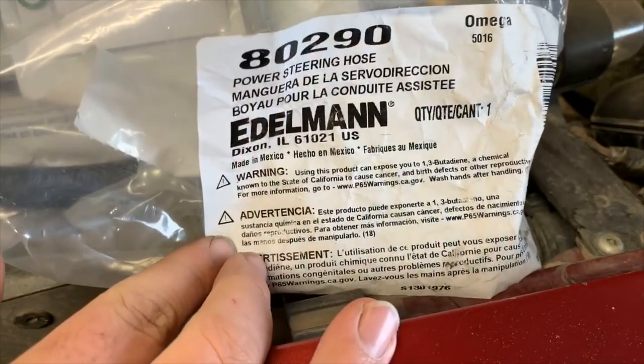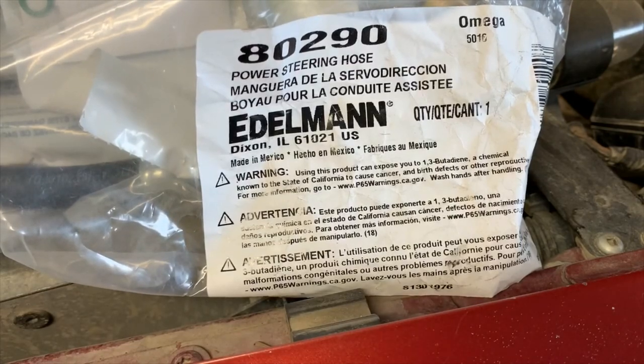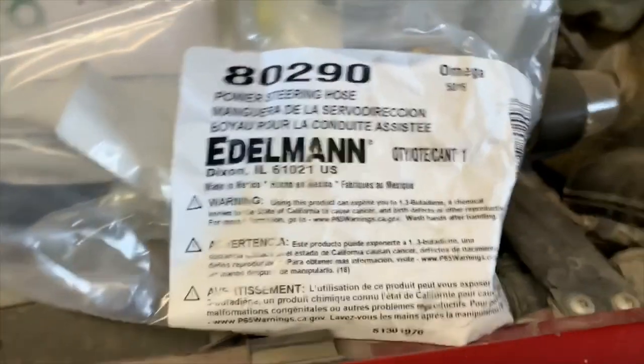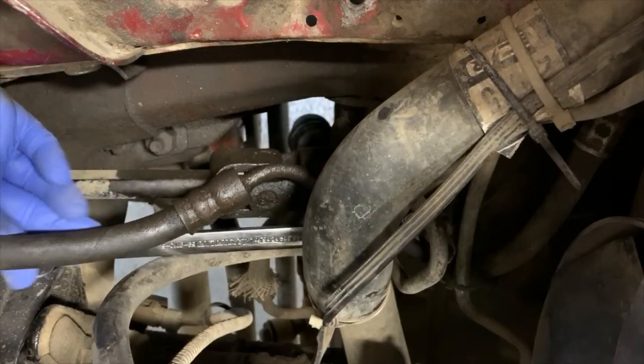This is the new part — an Edelman 80290. Edelman only seems to make the high pressure side, not the low pressure side, which is too bad.